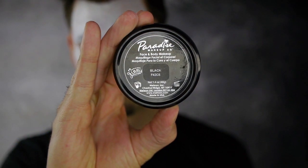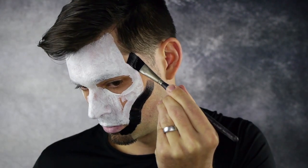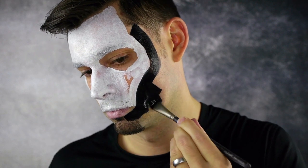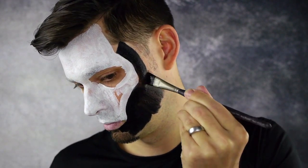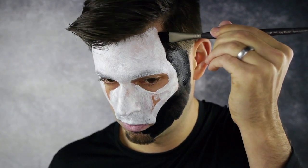Then, using black, apply a hard outline along the perimeter of the skull design. I applied Mehron Paradise Black using a large angle brush. Sweep the black towards your hair, filling in any exposed areas of skin. Continue along the temple, repeating the same process.